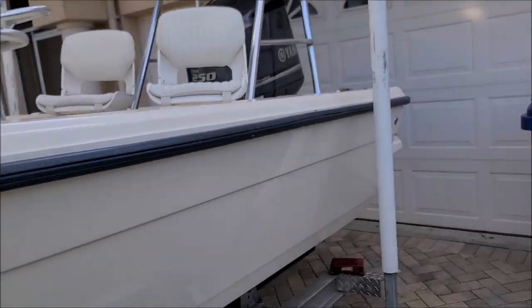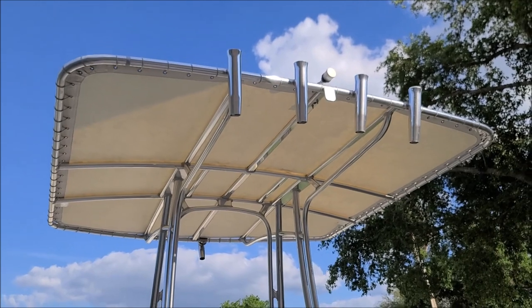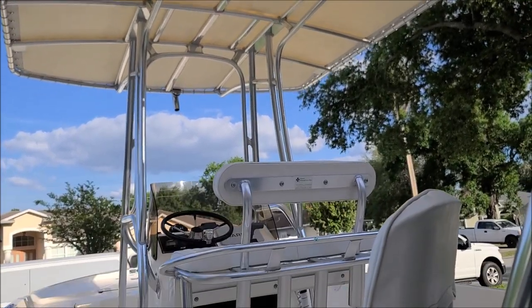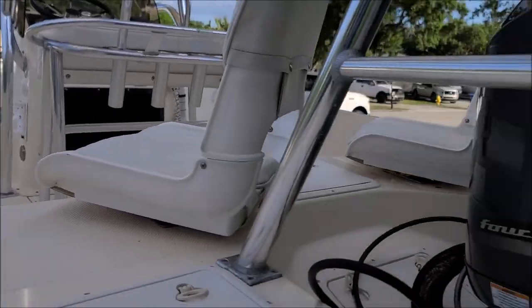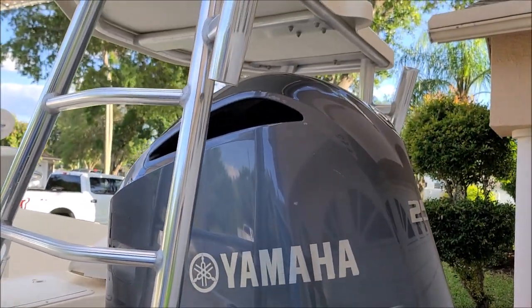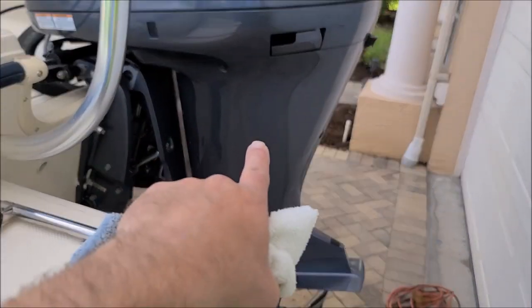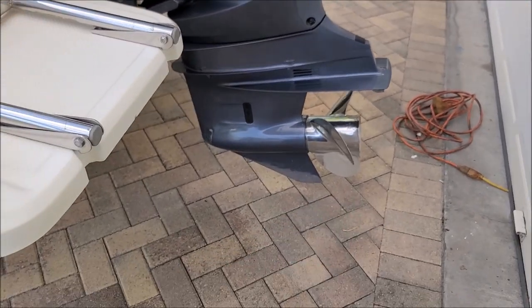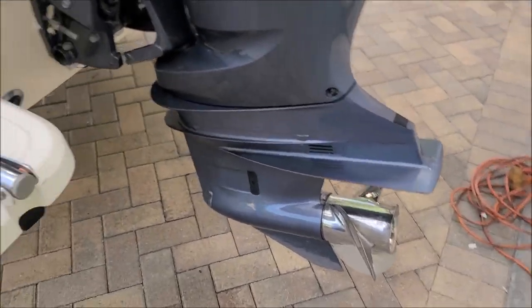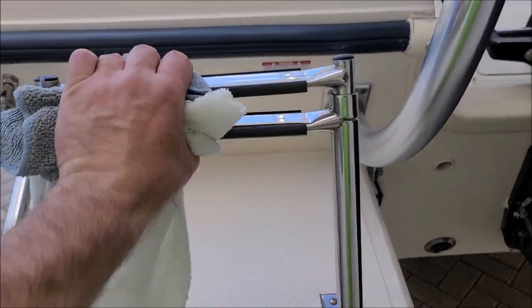I followed that with my marine series gel coat finishing polish using the DeWalt cordless dual action polisher. After that I wiped everything down with the Universal Clean and Prep, then coated everything — it got my extreme protection package. I polished and coated the engine cowl, the body, and the lower unit. I did not do anything with the skeg down there just because it's missing paint, and I also didn't do anything with the prop — I generally don't. But you can see how amazing everything looks back here.